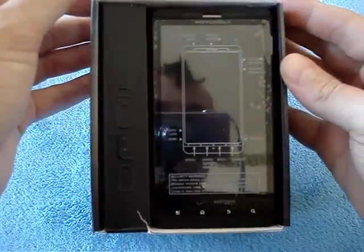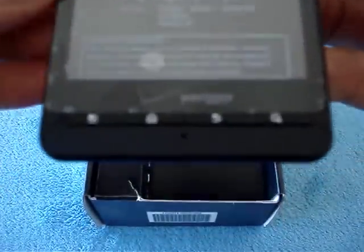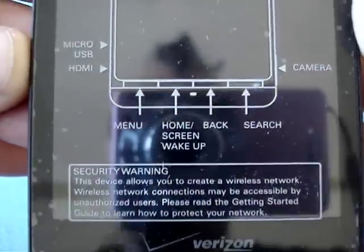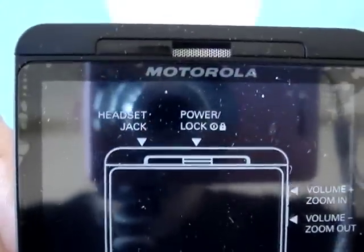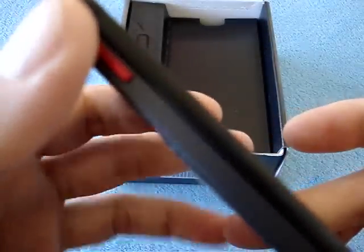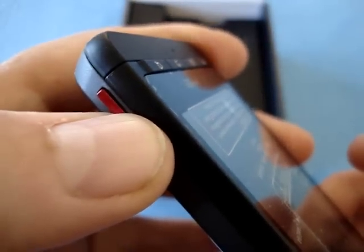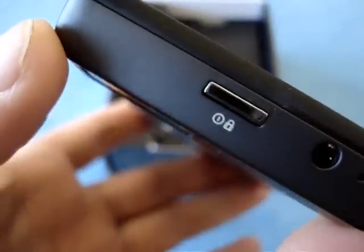There it is — the Motorola Droid X. I'm going to let you savor this as I give you the quick outside tour. I want to take pictures with the sticker still on the screen, so I'll probably do two videos. The bottom edge doesn't seem to have anything, and the right edge has the camera shutter button — nice feel to it, double detent — here are the volume buttons.